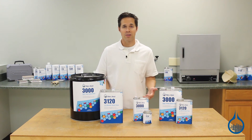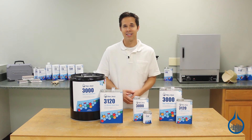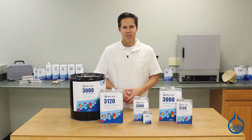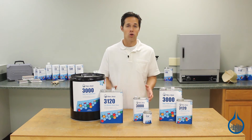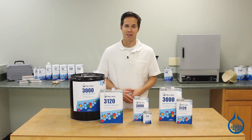All epoxy resins from Fiberglass are first quality, meaning you can expect consistent properties and handling characteristics every time you order from us. You can check out our complete lineup and learn more about System 3000 when you visit our product pages at Fiberglass.com.